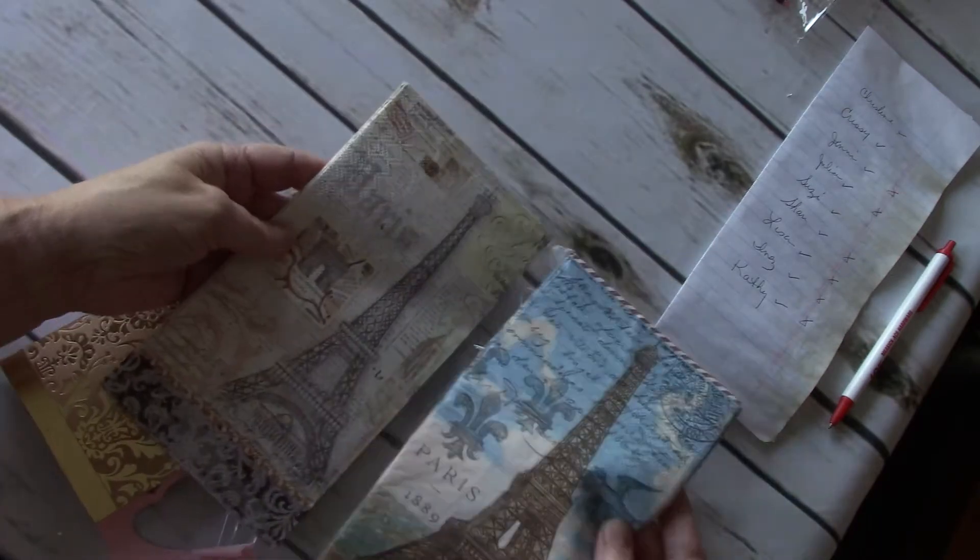And Susie Q sent me some really pretty napkins — Paris-themed napkins. And a real pretty tag. So thank you, Susie. I appreciate that. They're really pretty.